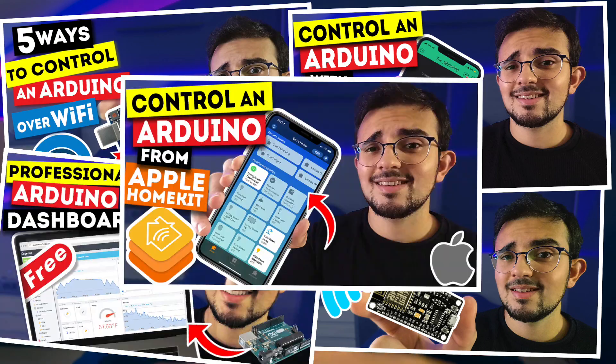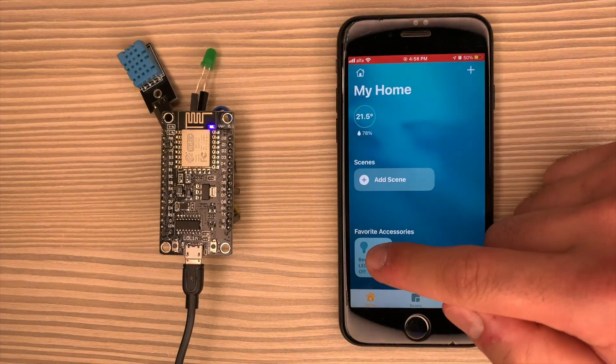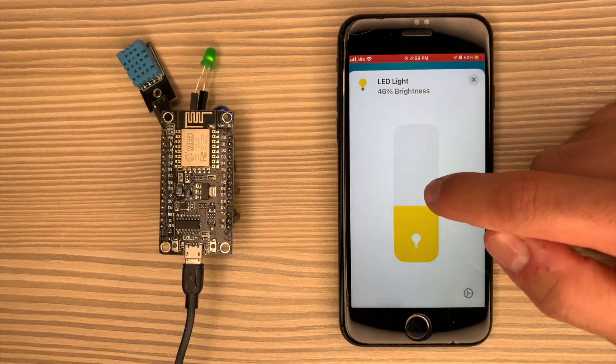In the last few episodes, we've seen different methods of controlling an Arduino over Wi-Fi. And now I want to use the Arduino to control my bedroom. However, I need to transform last week's simple experiment into a reliable standalone product.